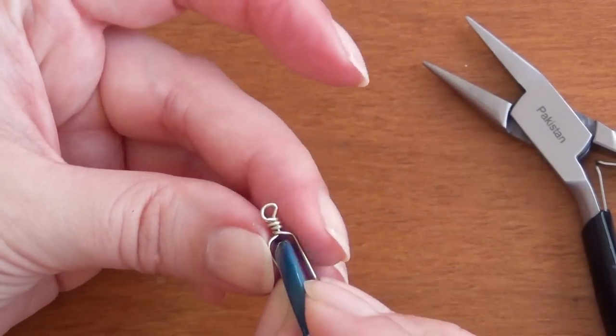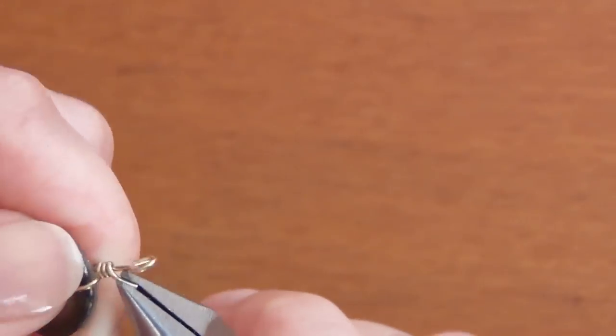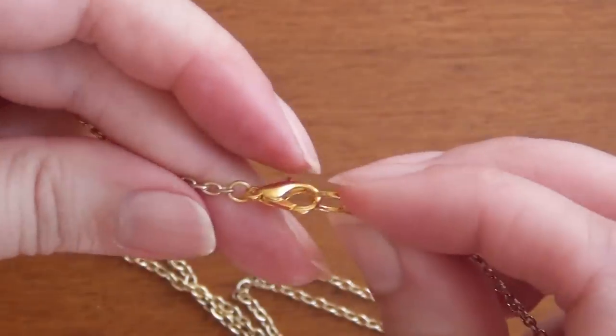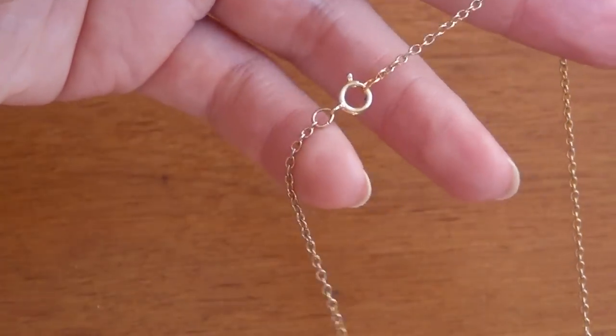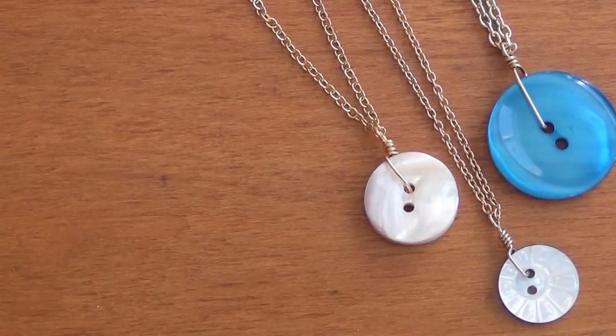That is your finished piece and you're ready to put it onto your chain. I made several of these with random buttons — you can see buttons come in all different shapes, sizes, and textures so you can really have fun with this. Once you've made your pendant, put it on the chain, then attach your clasp and a jump ring at the other end so it's not going to slide off. And that is your finished necklace.